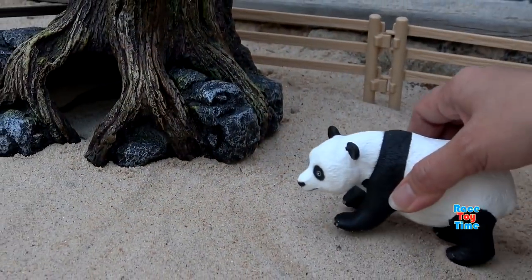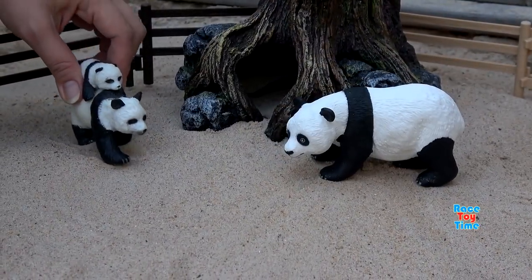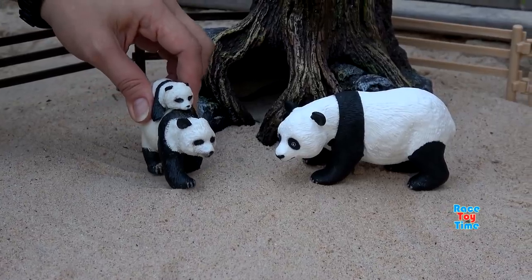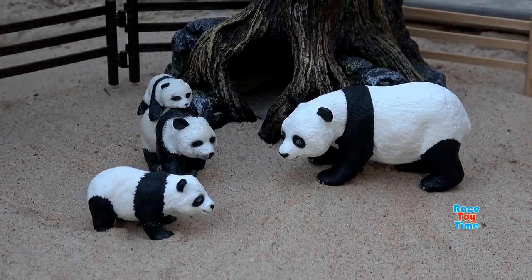Then lastly, let's put a family of pandas in this enclosure. Here we go.